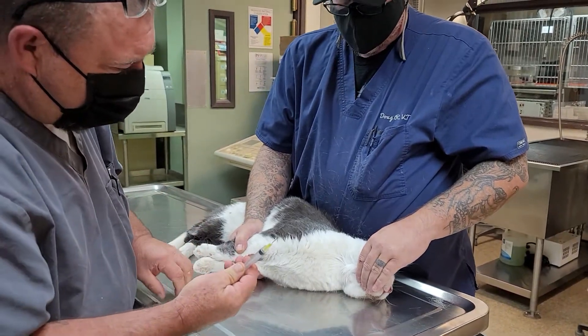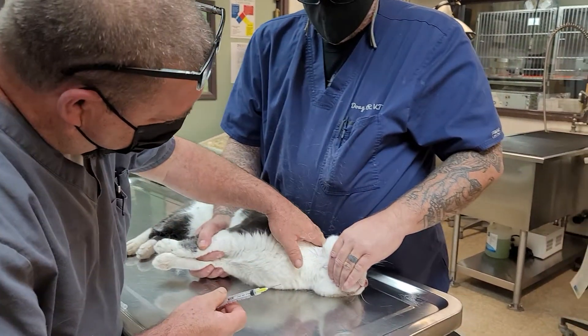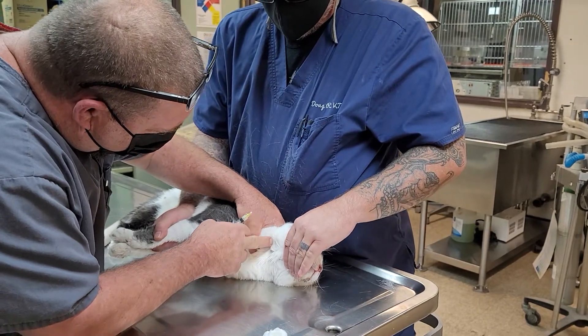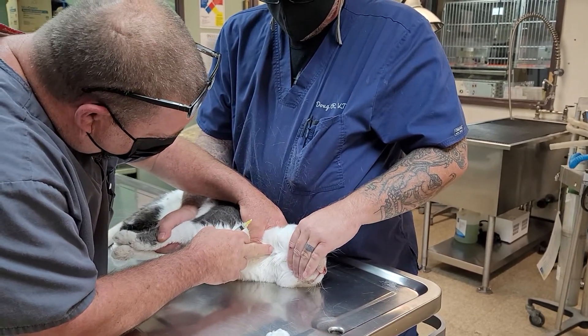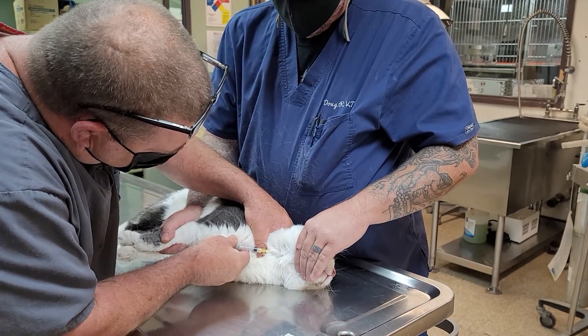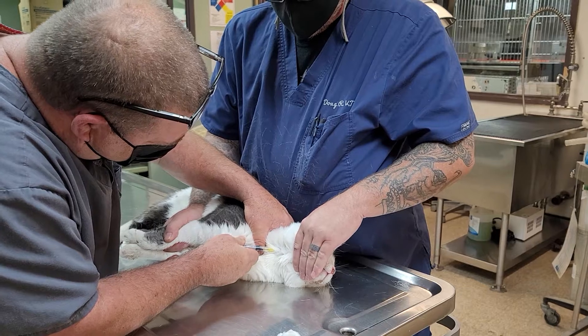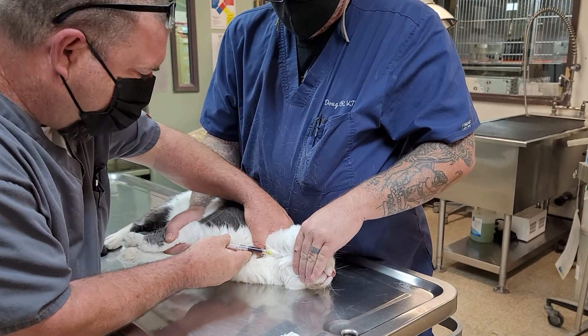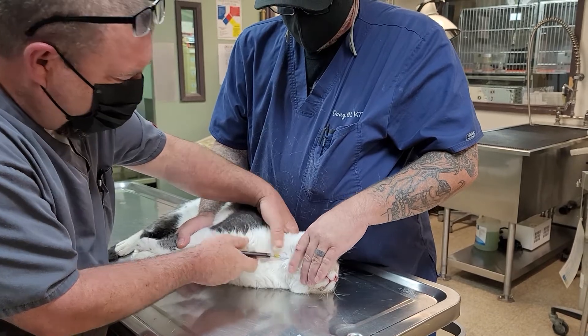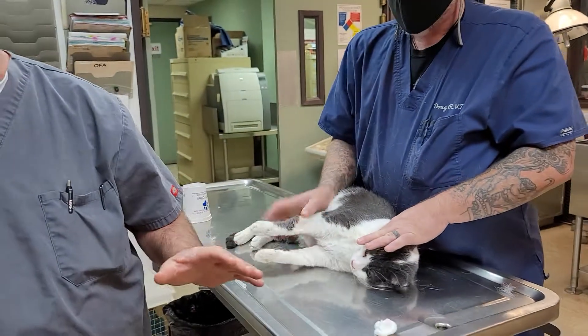Another tip: I use a 20 gauge needle because you're going to get a much, much better sample. The sample will come very fast, so if your cat's reacting negatively, you've got the blood already in a quick fashion.